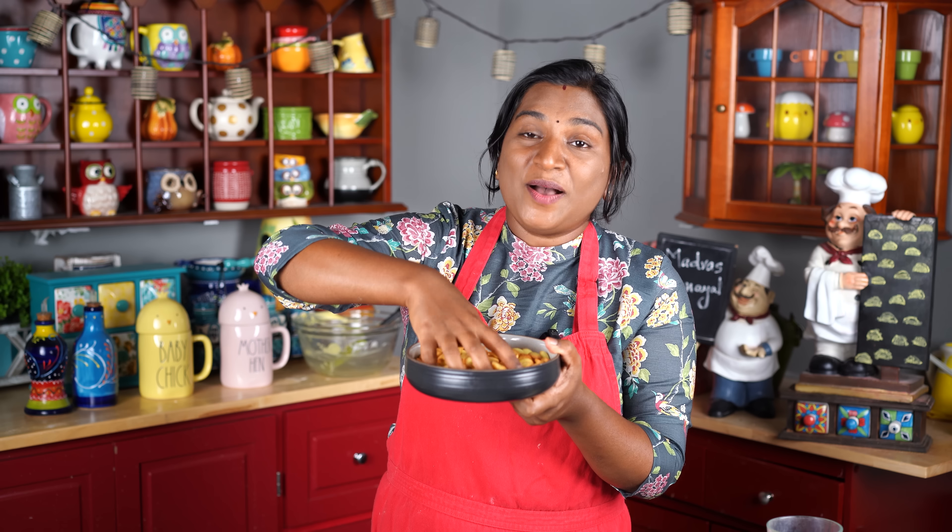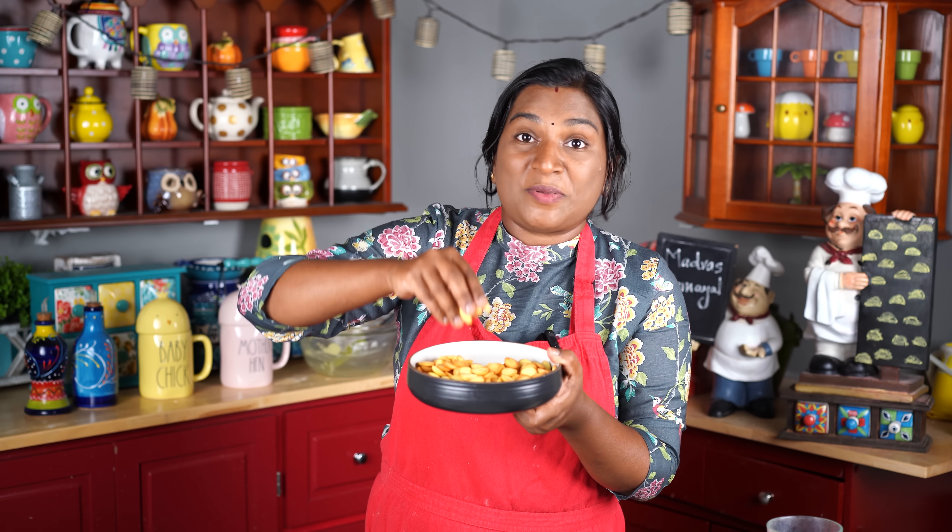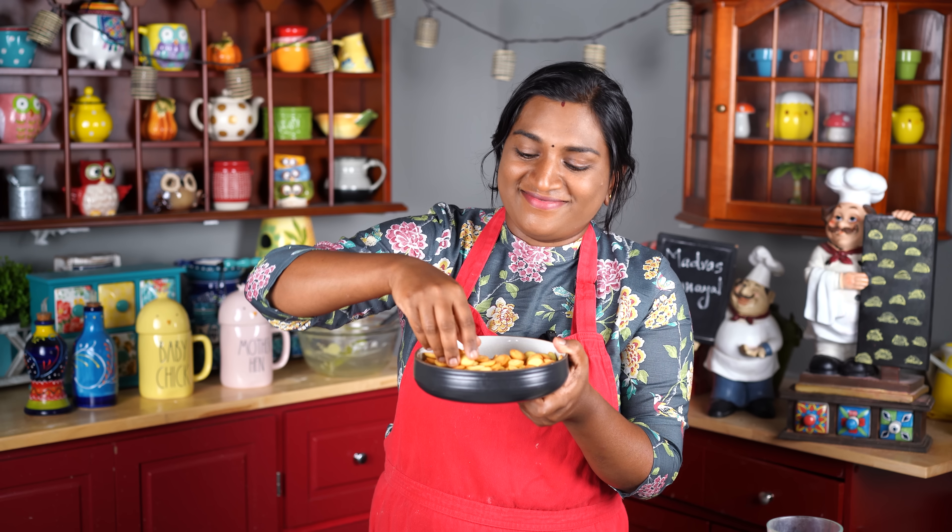Ta-da! The drop biscuit is very good. Look at the taste and texture — just like a bakery. Now let's taste it. It's very good! We used pineapple essence with vanilla extract. If you want to make this recipe, subscribe to Madras Samayal!